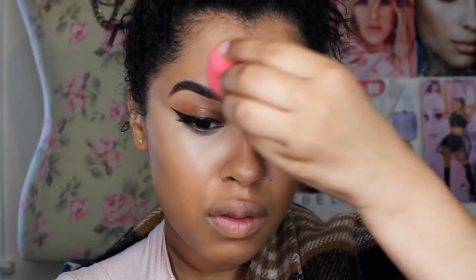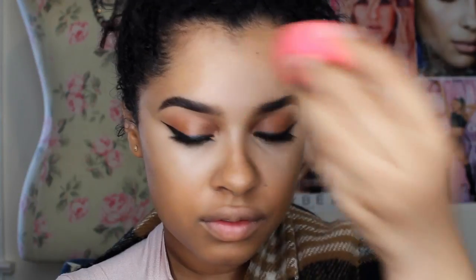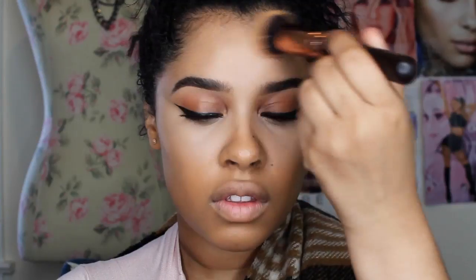After I blend this in with the beauty blender, I go back with my foundation brush and I try to blend it in, because I feel like I always still have a mark — you can always see where the beauty blender was. So I go back and blend it with my foundation brush. I'm sorry my voice sounds weird; I'm very sick right now, I have like a cold. So I sound funny. I'm just trying to make it look as flawless as I can.